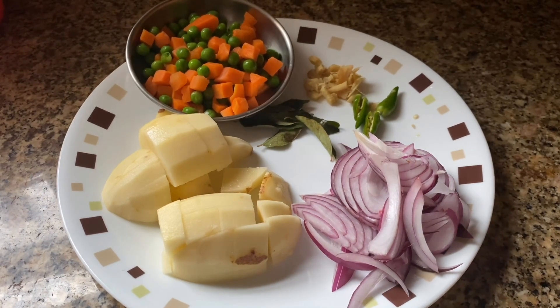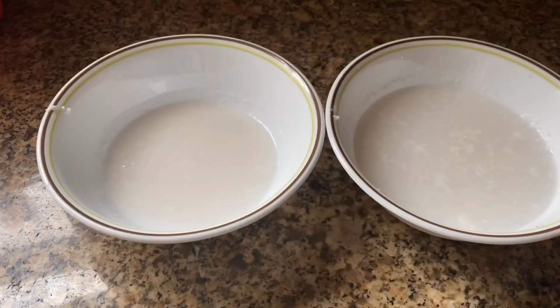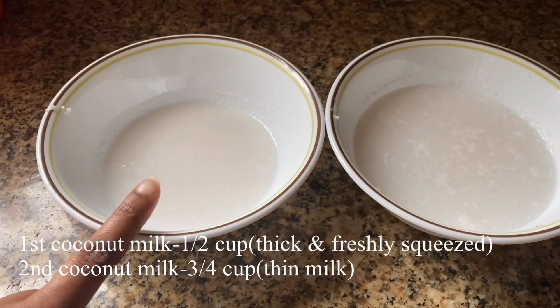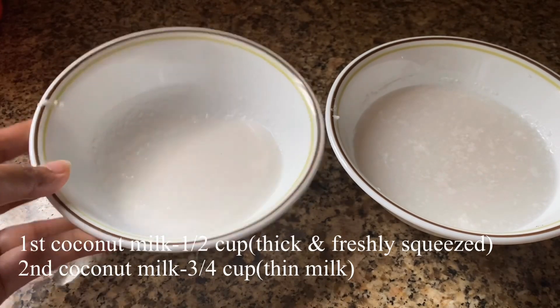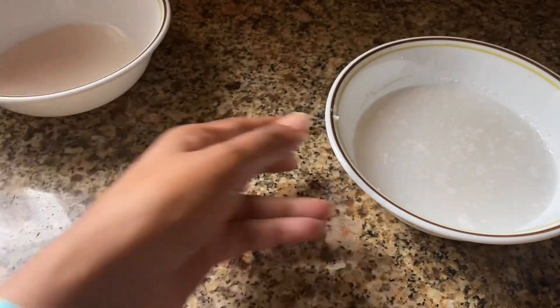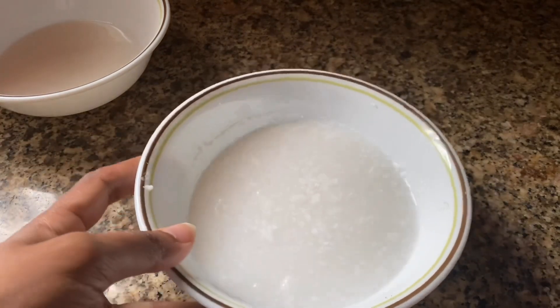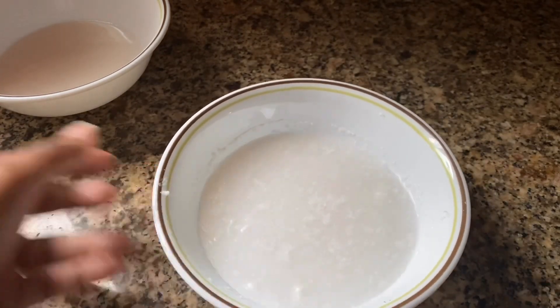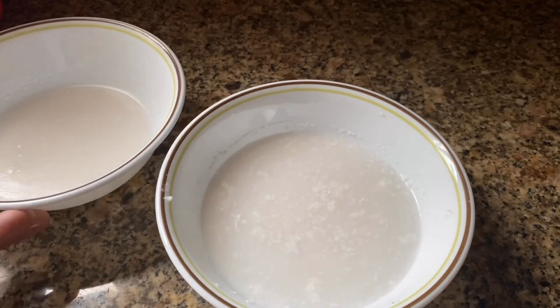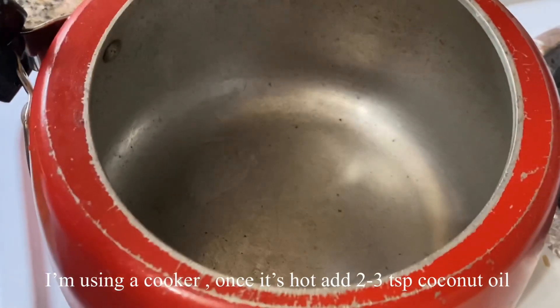Now I am going to freeze it. I am going to mix it in a mix, a little bit, and mix it in a small bowl. I am going to use a back of vegetable stew.